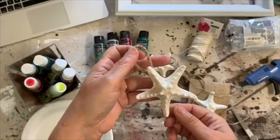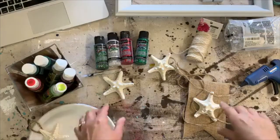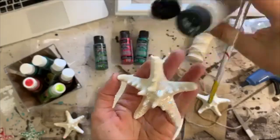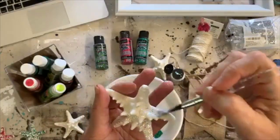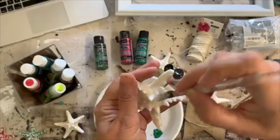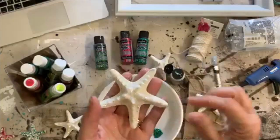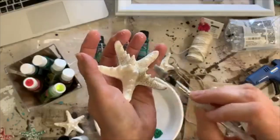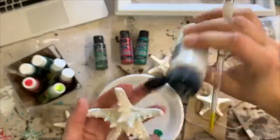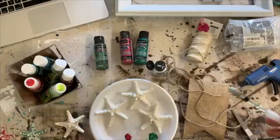Just go out and get yourself some starfish and glitter them up! Now with these bigger ones I'm going to make a garland. On the ornaments you could paint the back too if you wanted to — I'm not going to paint the back of these because I'm going to hot glue them to some garland. You can put the paint on as thick as you want. There's one starfish all glittered!